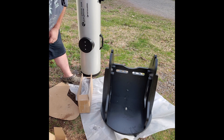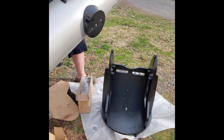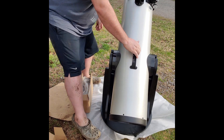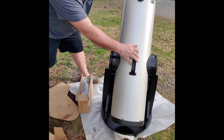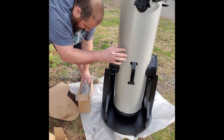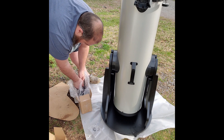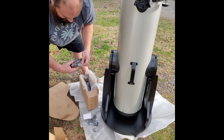Now it's time to place the Newtonian tube on there. Hold it up with one hand — actually you can let it fall up and down freely.